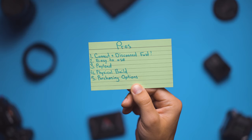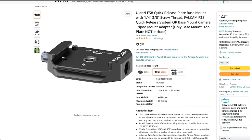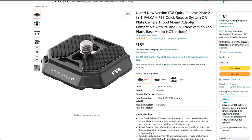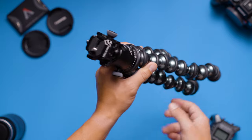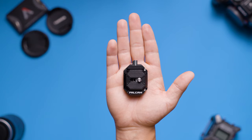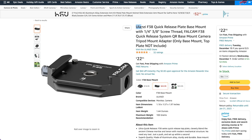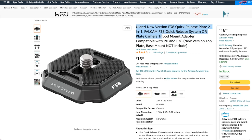My fifth biggest pro is that Ulanzi allows you to order the pieces in a package or individually directly off of Amazon. Say you only have three cameras that you want the top plate for, but you have a gimbal, two tripods, and a gorilla pod that you want to connect a base plate to. You can order three sets of a base plate and top plate, and then individually order the extra base plate from Amazon as well. This is really handy as you'll probably want extra top plates or base plates as time goes on.